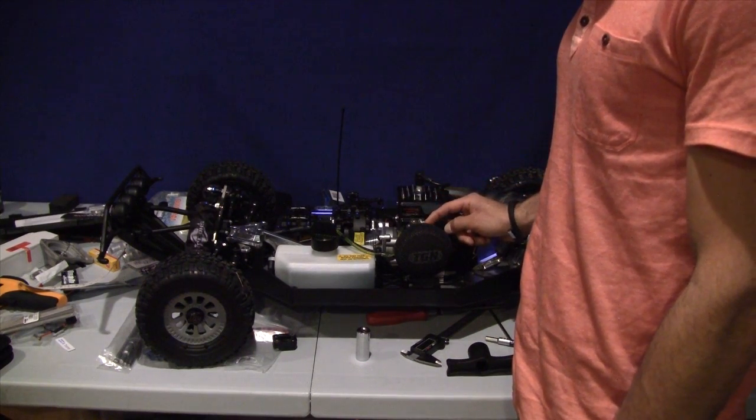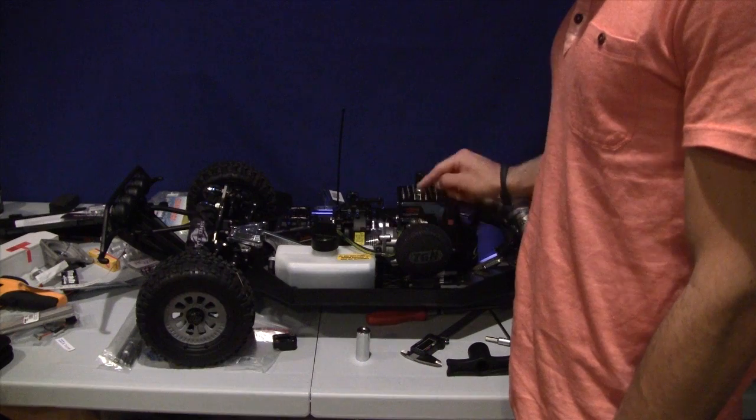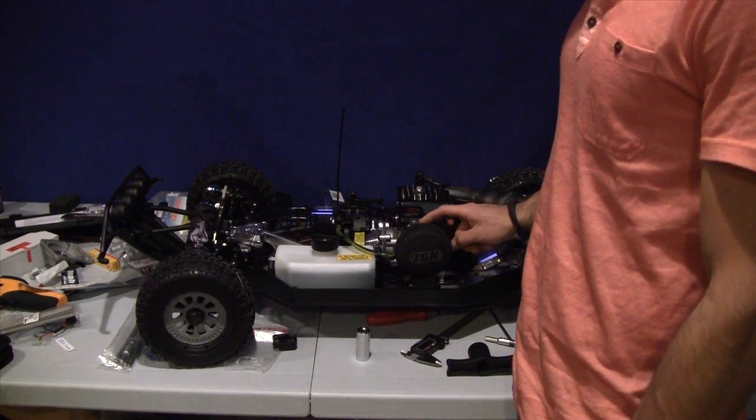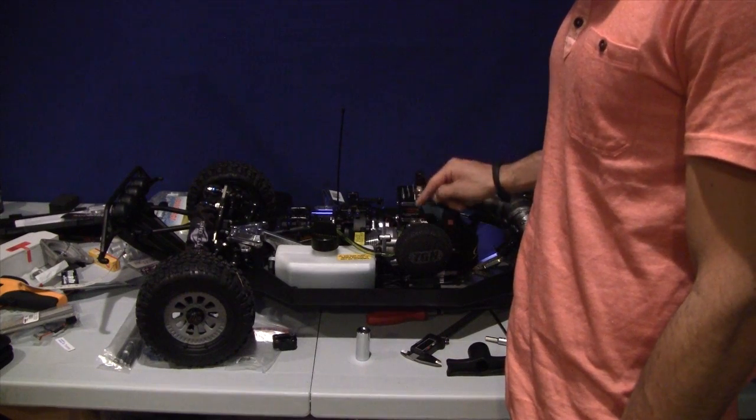This is the GZR Modified 771. This is definitely not a beginner's carb, and I do not recommend anyone getting this if you're starting out because this is a tough one to deal with.